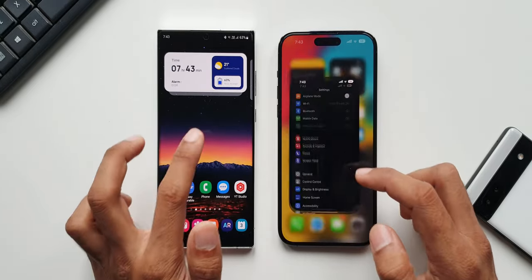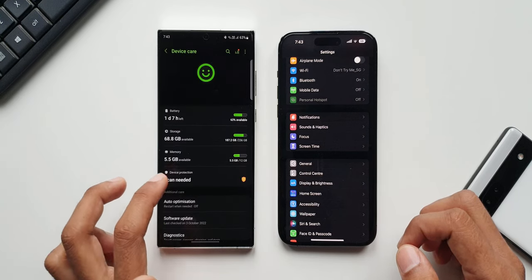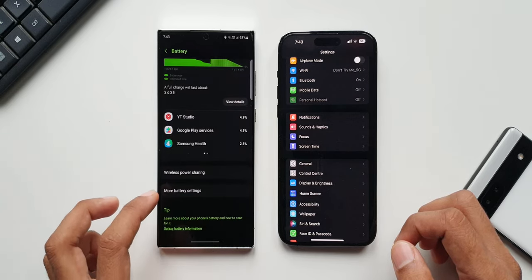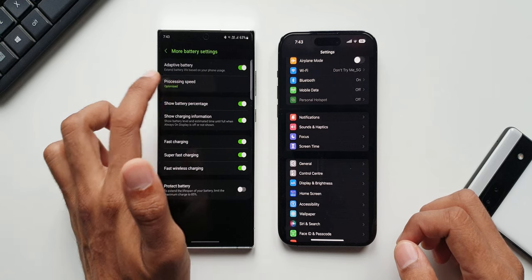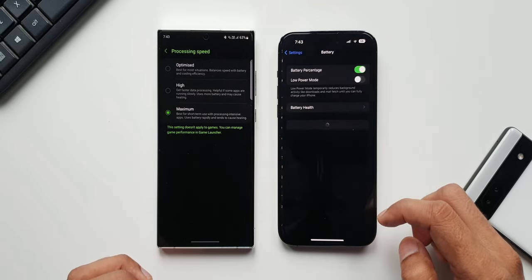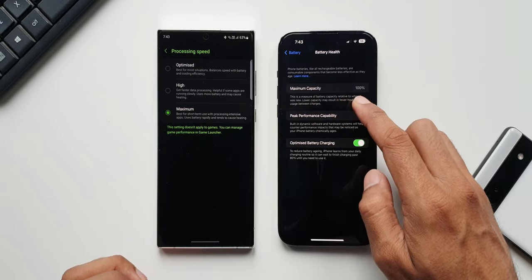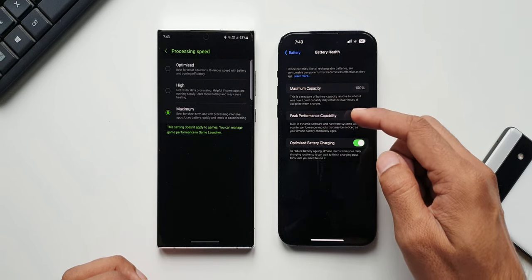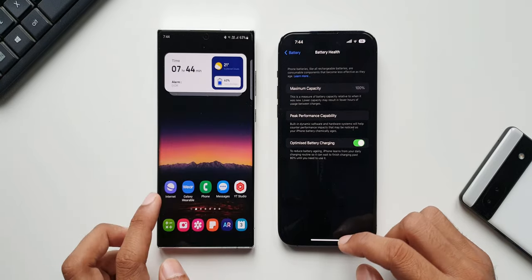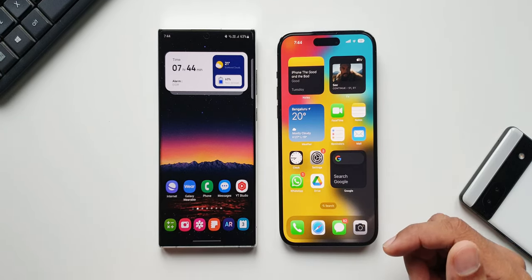Let's go to Settings on both phones. On the S22 Ultra we have battery optimization settings — I'll open battery settings, tap on battery, and tap on more battery settings to make sure I have selected the maximum processing speed on the S22 Ultra. On the iPhone we don't have such settings; if I tap on battery health we have maximum capacity but no option to select performance options. Anyways, I've selected maximum processing speed on the S22 Ultra. Now first let's turn off both phones and turn them on simultaneously to see which one turns on faster.